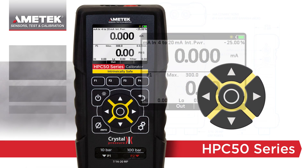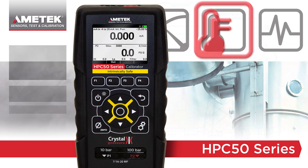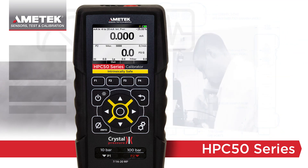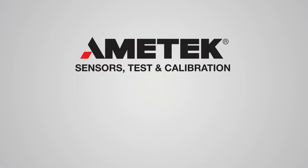Featuring a new advanced simplicity user interface, a bright color display, and measurement flexibility options, the intrinsically safe HPC50 series is the new go-to calibrator for any technician's toolbox.